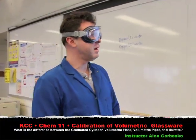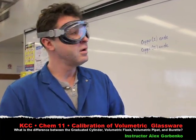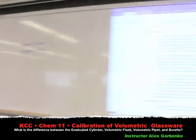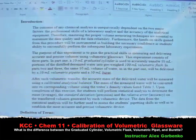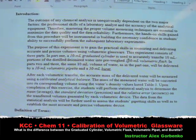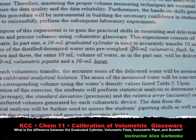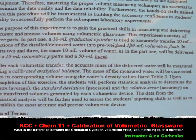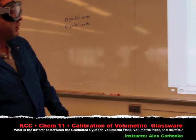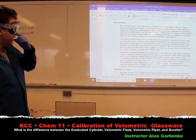Alright guys, today we're going to do a demo on how to use different types of glassware. We're going to have three different glassware as you can see here on the procedure. We're going to be using a 10 ml graduated cylinder, a 100 ml volumetric flask to contain the water, a 10 ml volumetric pipette, and a 50 ml burette.